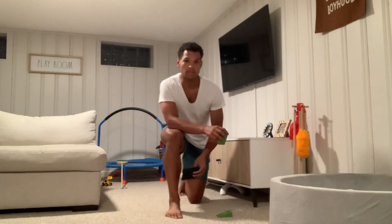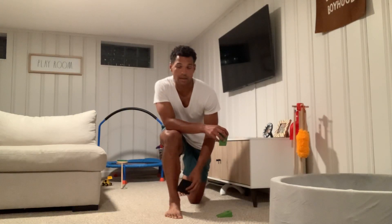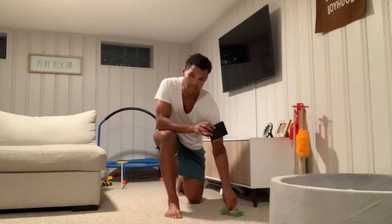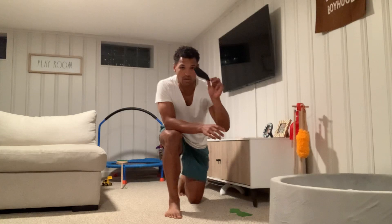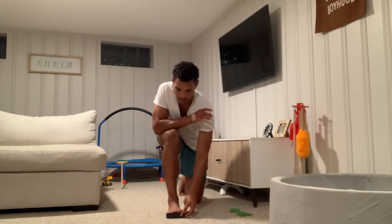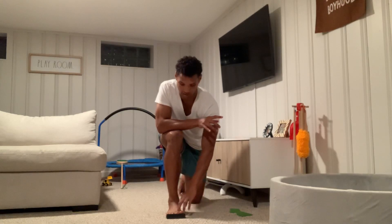Our next exercise is going to focus on pronating and re-supinating. We're going to take the one black thick wedge and elevate the metatarsals, just like this.